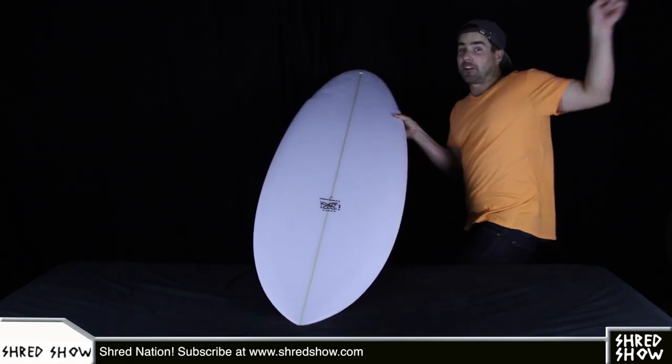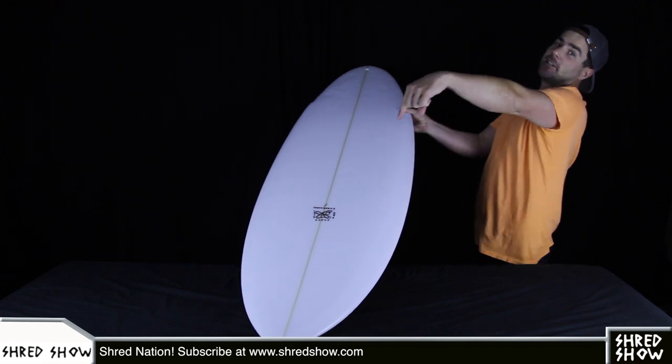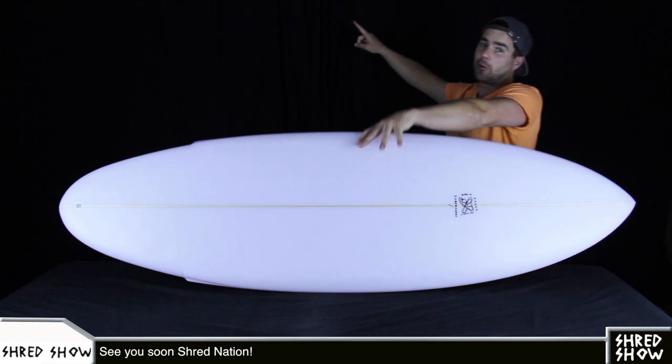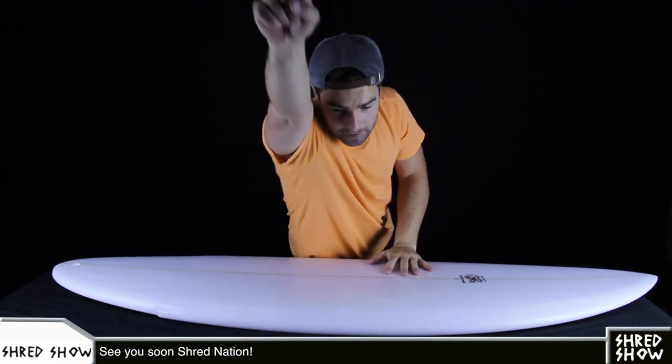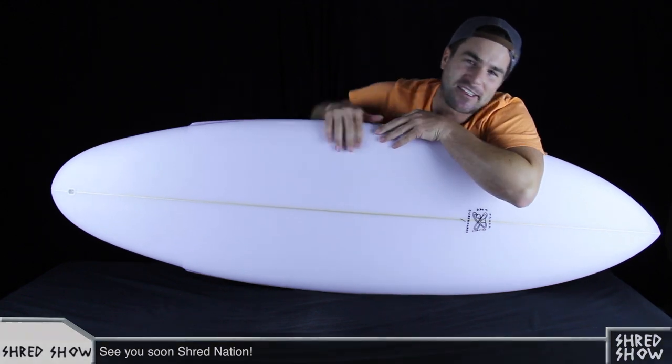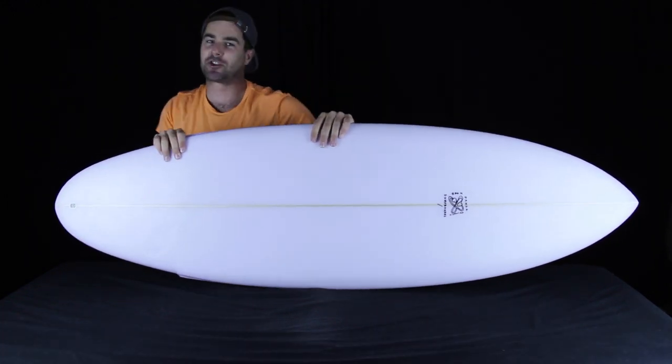Shred Nation, that's it for this episode. If you are surfing a Fried Till You Die, a Synthetic Sally, a Doinker, a Norts, or any other models by Panda Surfboards, please tell us what you think in the comments below on YouTube. We hope the waves are firing wherever you find yourself today, and we'll see you soon on Shred Show.